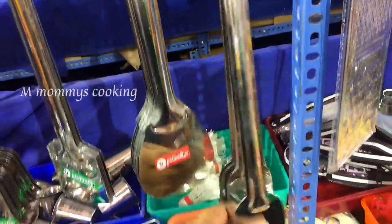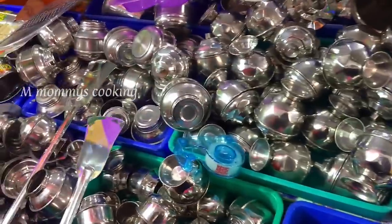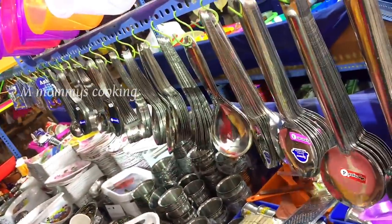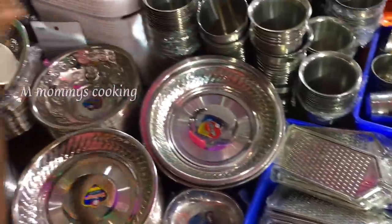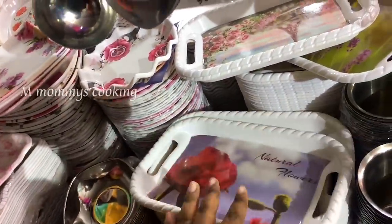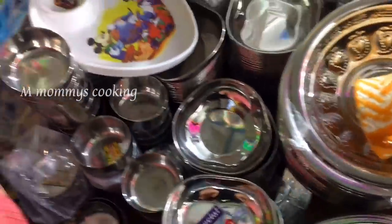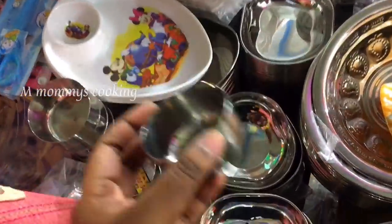This bowl is for the food area. It is very nice and very heavy at the price, but very strong and lightweight. There is also a spoon and a grater available for 20 rupees. This tray is 20 rupees and is very strong. We can use it for snacks. There is a lot of design and variety here.